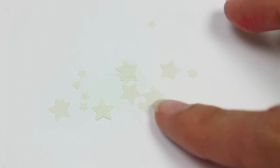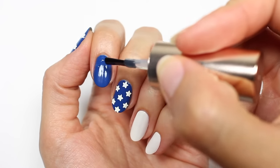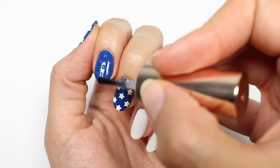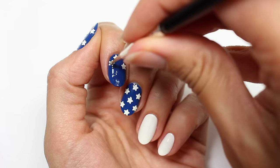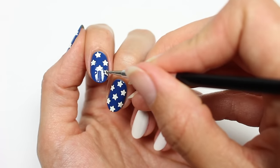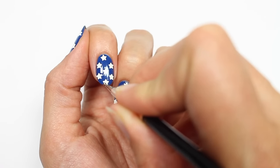For this design, I'll be using the smaller stars only, and to attach them I'm going to dab a little bit of top coat to where I want each star to go and then I'll be using a dotting tool to pick them up and place them in the right spot. In case you're wondering how the stars attach to the dotting tool, I just put a little bit of water in a cotton ball, put the tool into the cotton ball, and the stars should attach really easily.